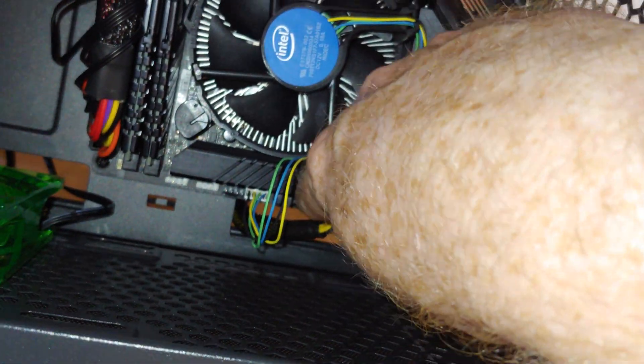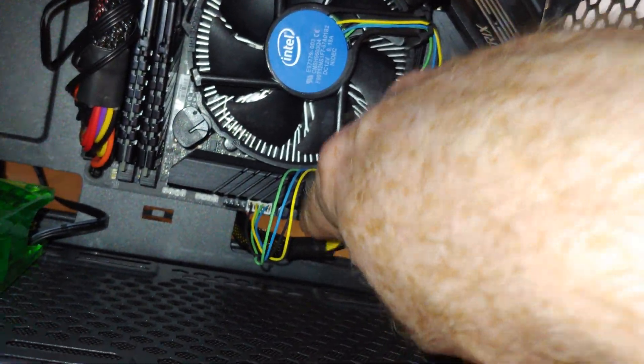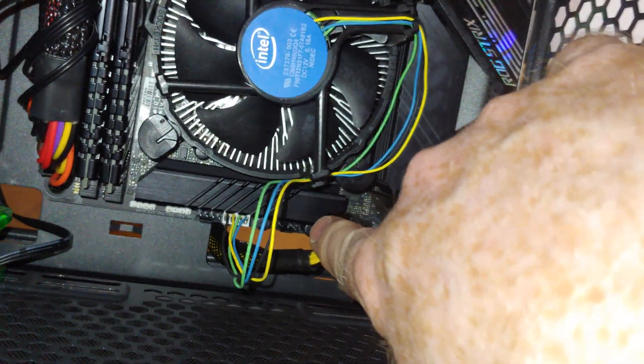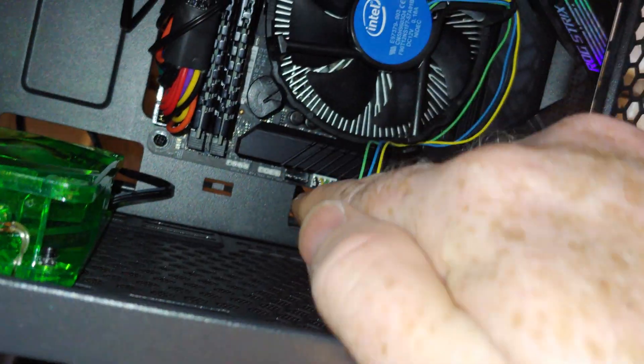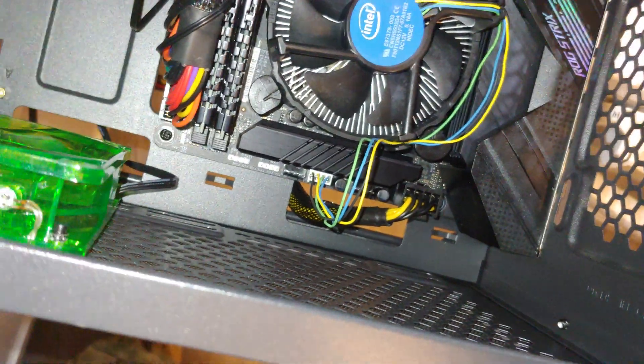In between those is your SPDIF header. Down underneath here, you can just barely see it — here's the location right there for a case fan.